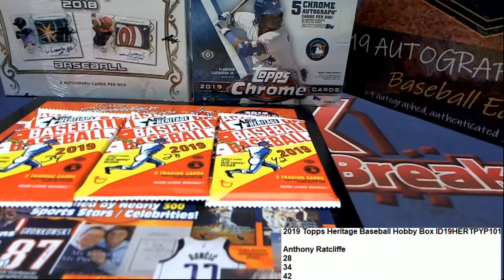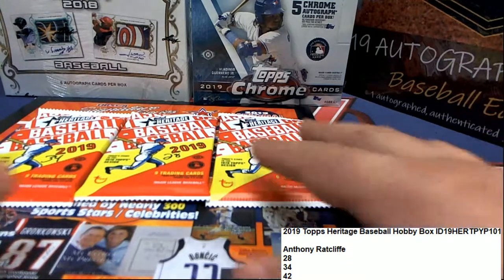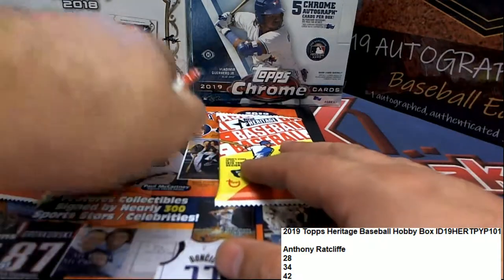All right, so Anthony R., these are your packs coming up right here. Let's see what happens in Heritage Baseball for Anthony. Good luck.